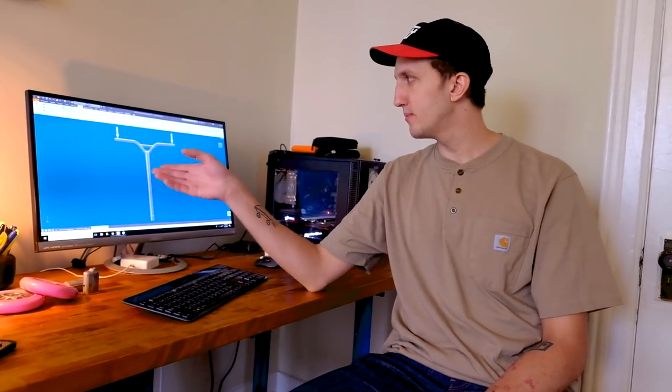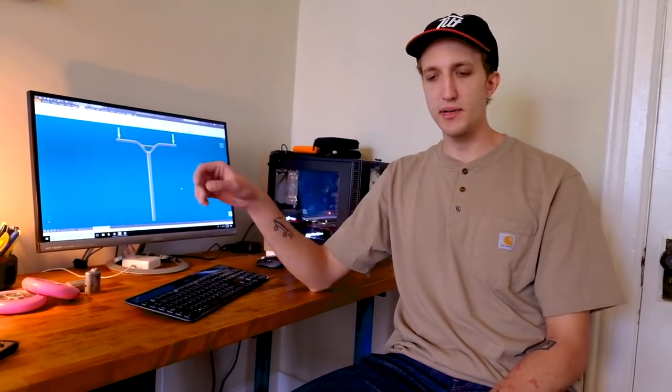Hey guys, it's Colin from Tilt. This month on Tuesdays at Tilt we're going to talk about handlebar designs. There's a misconception that each handlebar design is just for a different style of riding or to look different, when really there's a specific engineering purpose to each style bar. We're at my house today and we're going to pull up the 3D design software so we can apply forces on the computer just like riding would, to see where the bars would bend, and check out the strengths and weaknesses of each bar to help you choose which bar you want to ride.